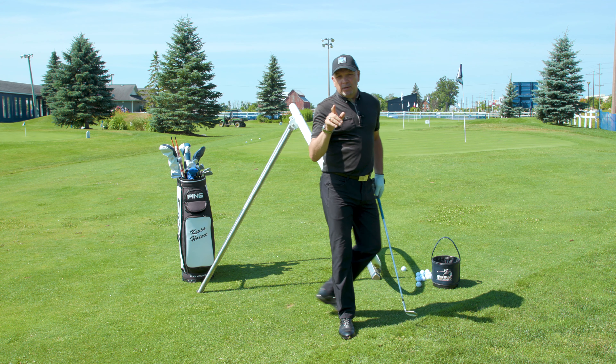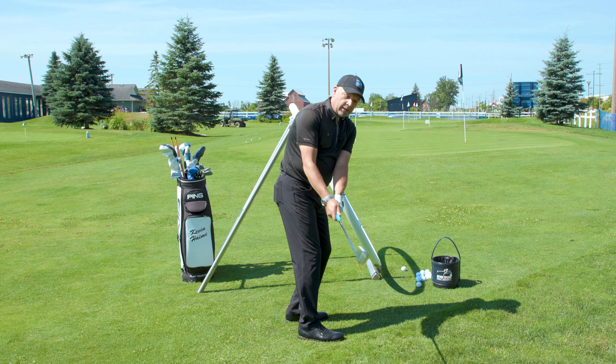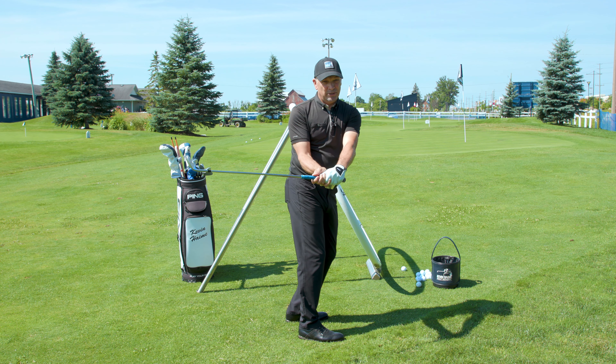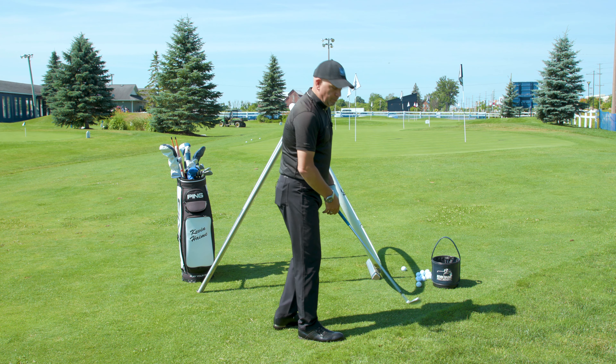If you're struggling with either shanking or mishitting your pitches, in all likelihood, when you swing the club back, you're getting the club inside behind you by using your wrist too much. It's a killer move in golf — it will really hurt your pitching.